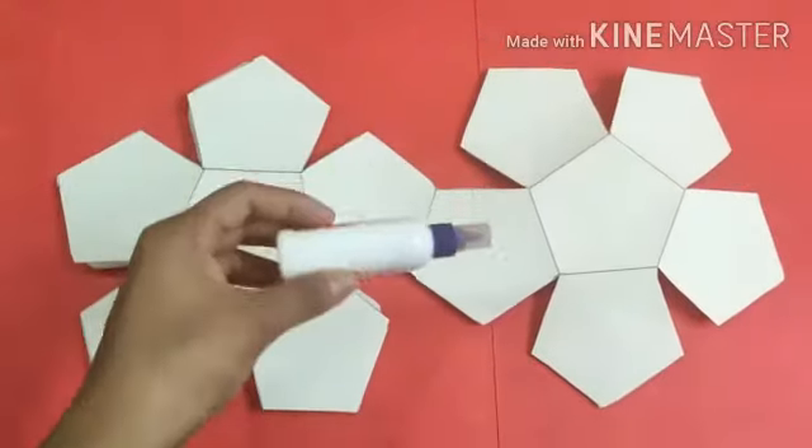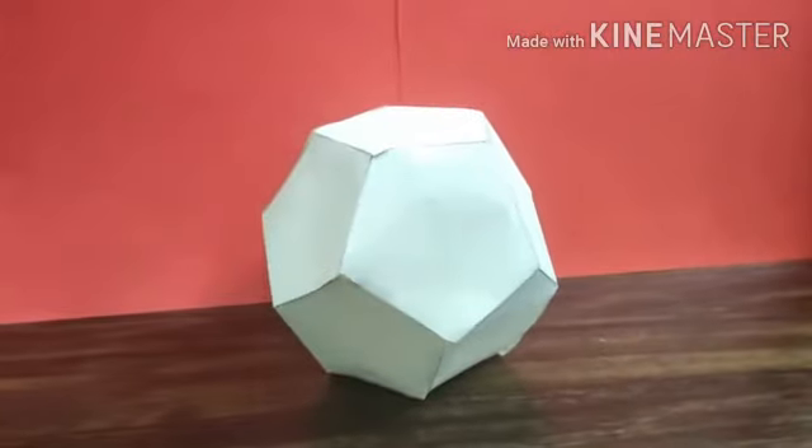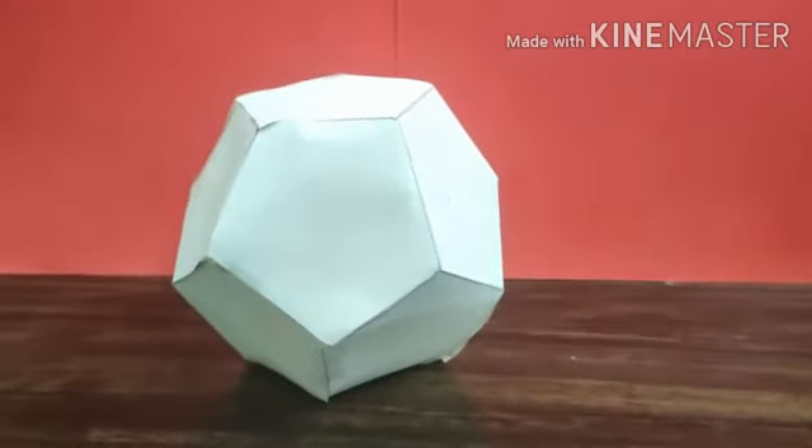Now, we are going to take our fevicol and join the small folds, and it is going to make a dodecahedron like this.